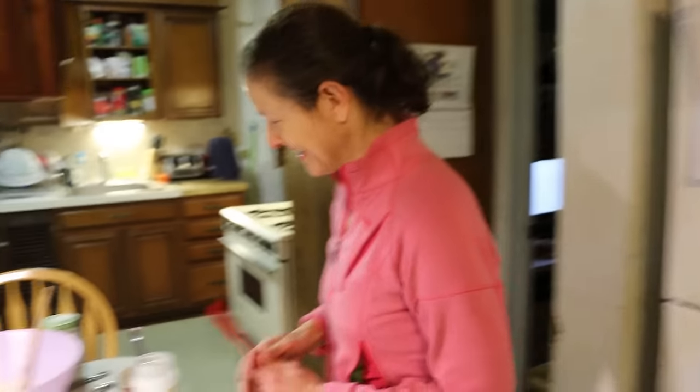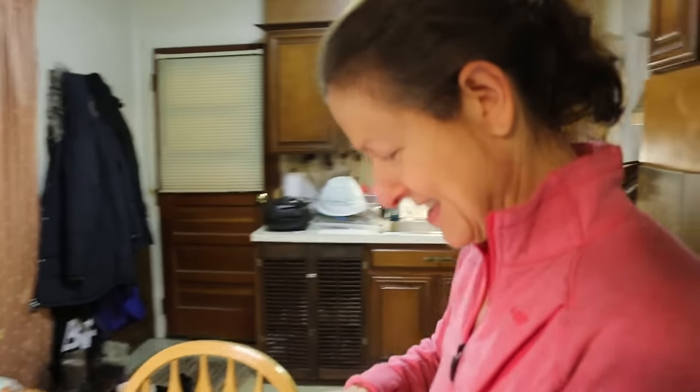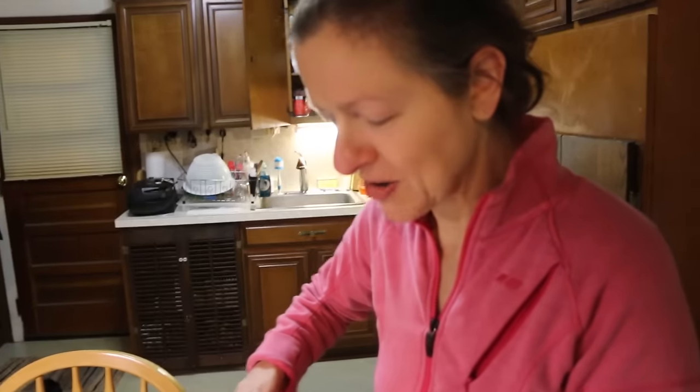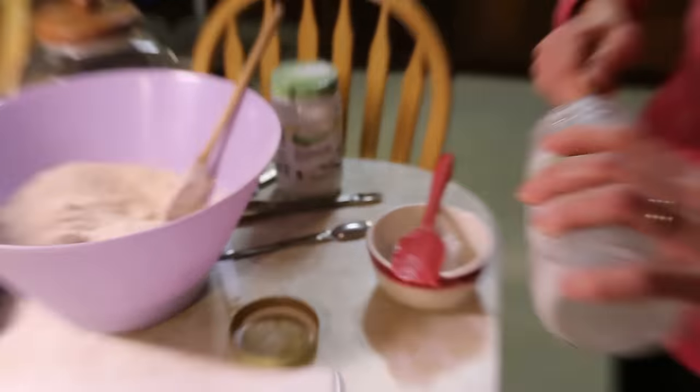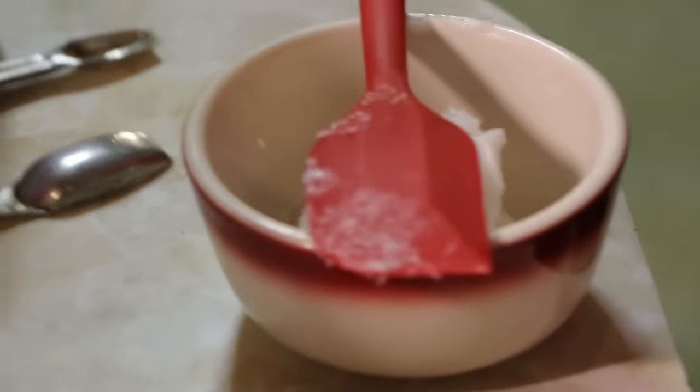Which counter is closer? Please vote. I guess it's closer. They're both near the fridge, Mom. I don't want to fight over the placement of our counters — there are so many other things we could argue about. Like right now I'm using the hummus spatula for coconut oil. I got me a coconut oil.